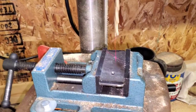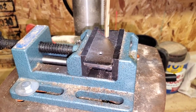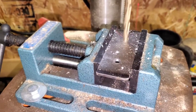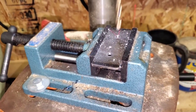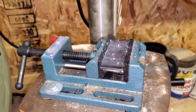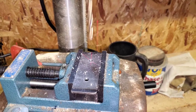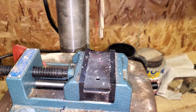All right, we are back. I have everything lined up and it's time to do the second one. The drill bit stayed in that time. So that's one done, I've got one more to go. I'm going to get that done and then I'll come back once we're up on the boat and show you what it looks like when we put them in.